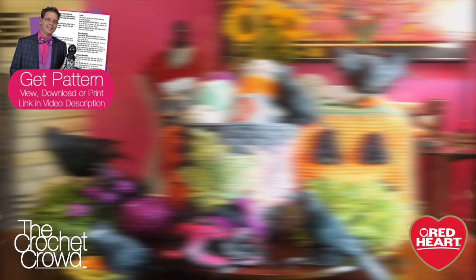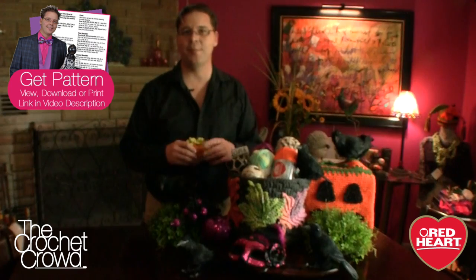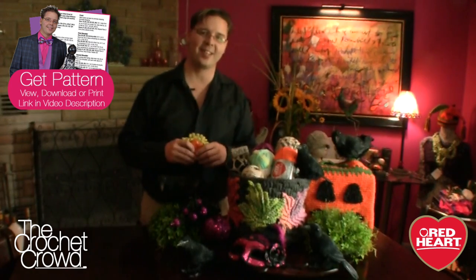Welcome back to RedHeart.com as well as The Crochet Crowd. I'm your host Mikey and in today's video and tutorial we are launching the Crochet Challenges for September of 2014. We have for you in this challenge a container — but it's not just any container. It'll be your special container. Let me tell you a little bit more about this in just a sec.